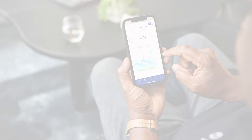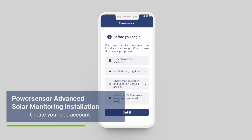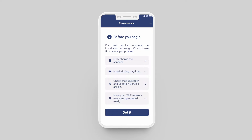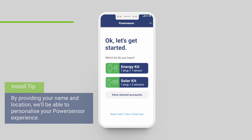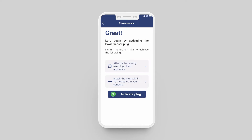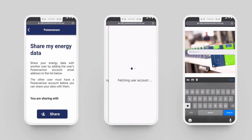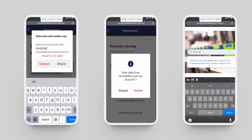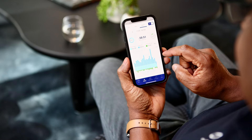The first step of your PowerSensor install is creating your account in the app. Once you've downloaded the PowerSensor app to your preferred device, follow the prompts to create your account. Carefully read over the safety instructions and then select the plug plus two sensors option. If you wish, you can download the app on any other compatible device, log in and access your insights. You can also share access to your account — search 'share account access' in the PowerSensor help center to learn how.